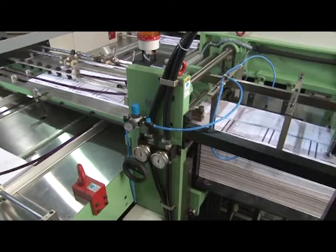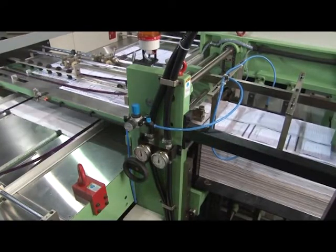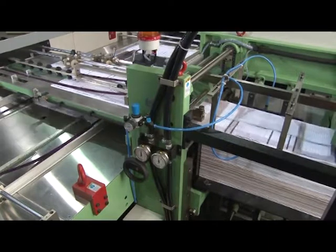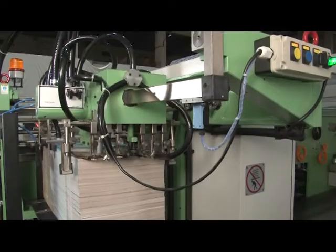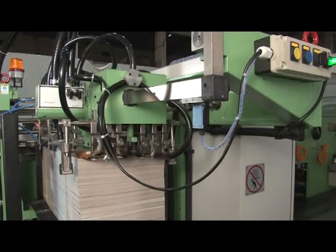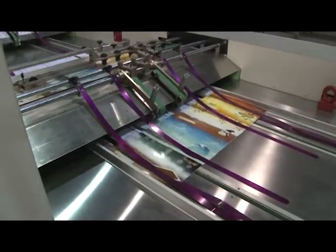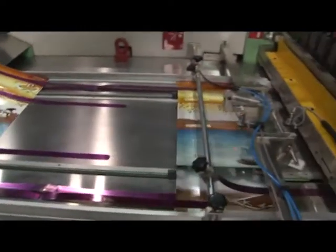Linomatic exercise book machine is provided with an index inserter that inserts pre-printed index sheets automatically at every bunch passing through the index inserter on the conveyor table, having synchronized speed with machine speed. The exercise book machine is also equipped with a title cover inserter. After inserting the index sheet, the bunch moves to the title cover inserter, where a pre-printed title cover gets inserted automatically on every bunch.